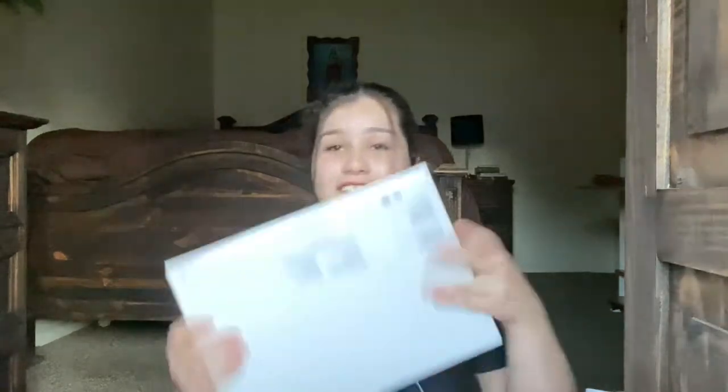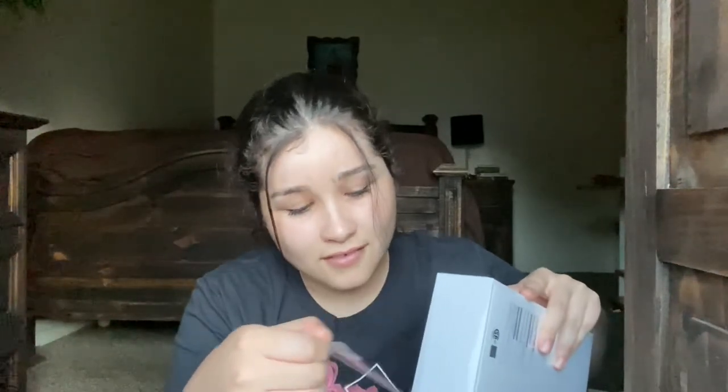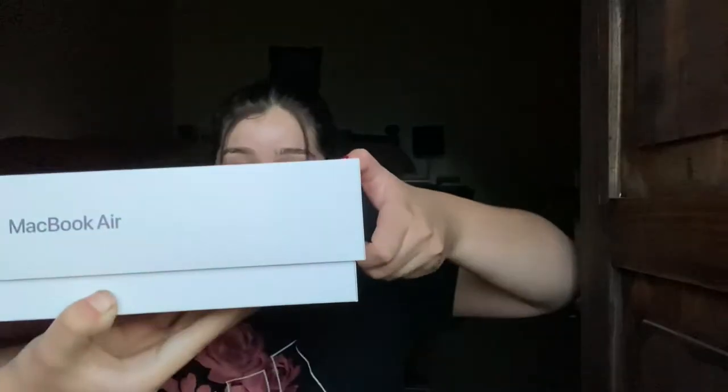Okay, getting a little bit closer. I have a table — an imaginary table, it's my sister. Oh my god, you guys, this is beautiful! So you use the tab, lift it up — oh my god guys!